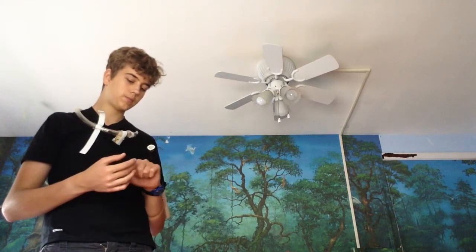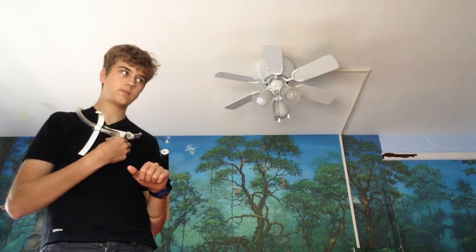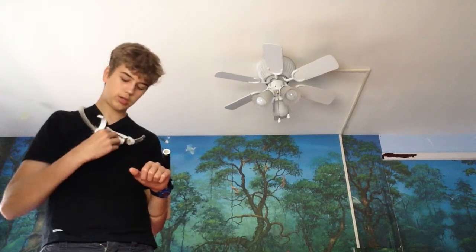Then I got to thinking, there are so many superheroes or video game characters that use wrist guns and they're really cool — like Assassin's Creed, Spider-Man, Deadshot — and so I thought I could make my own.